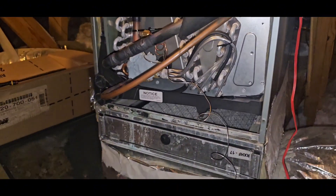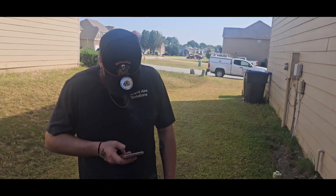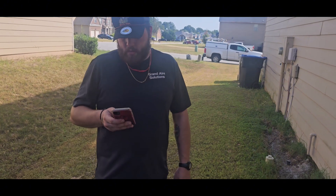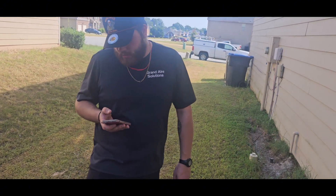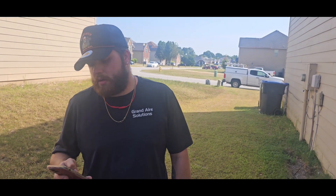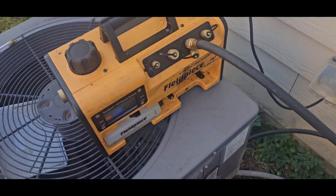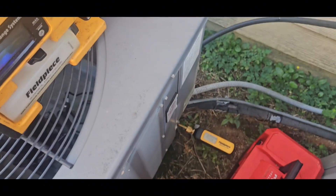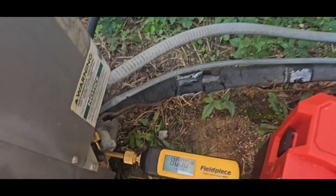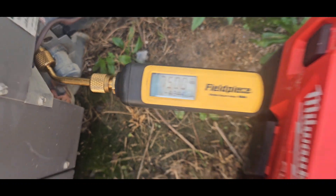All right, it's time to do a pressure test. Pressure test — I need to go cut that off. What's the temperature outside right now? It feels like 93 but the phone says 87. The attic is definitely hotter. We got the one-hose method right now — it's on the suction line, micron gauge on the liquid line. It's going down fairly slow right now.